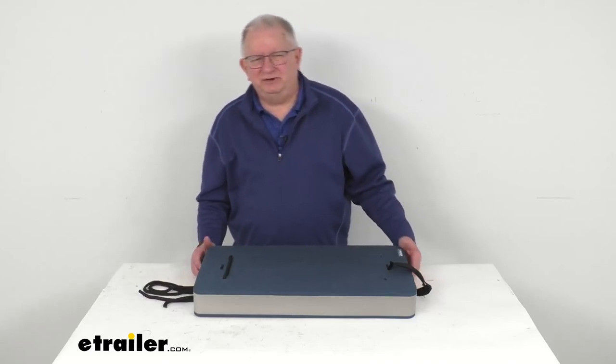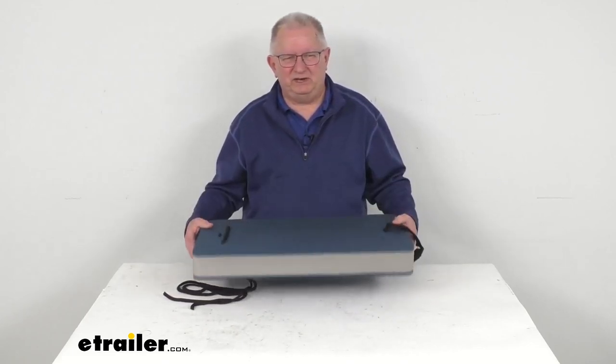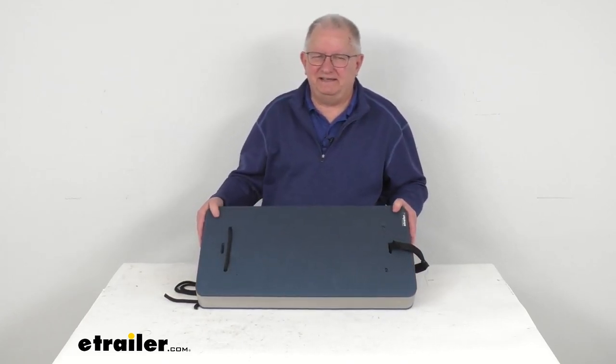Hello everybody, this is Jeff at eTrailer.com. Today we're going to take a look at this AO Marine Flat Boat Fender for 20-foot to 35-foot long boats.